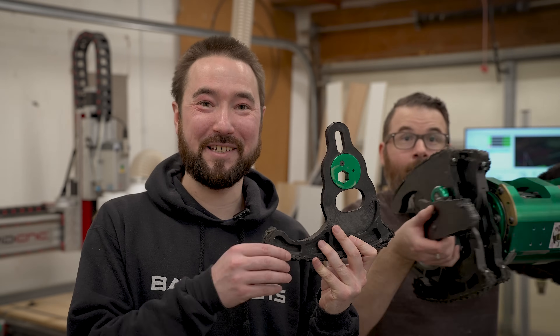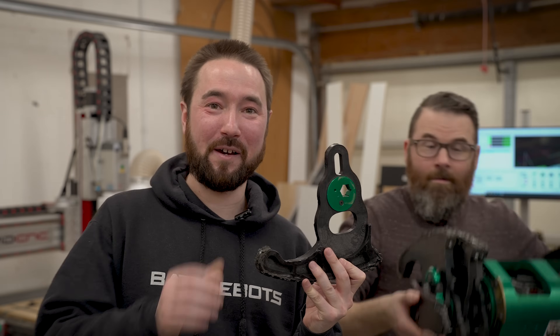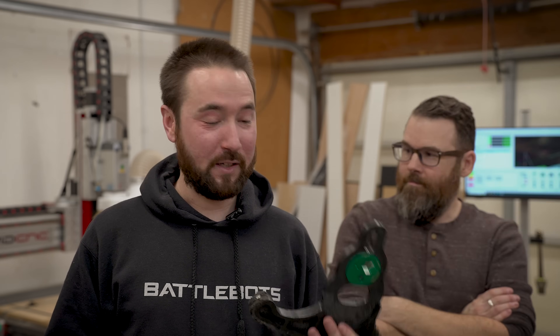Pepe Silvia uses UHMW for its shuffler feet. The shuffler has a cam system that goes up and down, and that allows the robot to get this kind of walking locomotion. The reason why we're using UHMW is because it's lightweight, it's flexible, and most importantly it's slippery. We can use the UHMW slipperiness to avoid using any kind of bushings or bearings that weigh a lot.